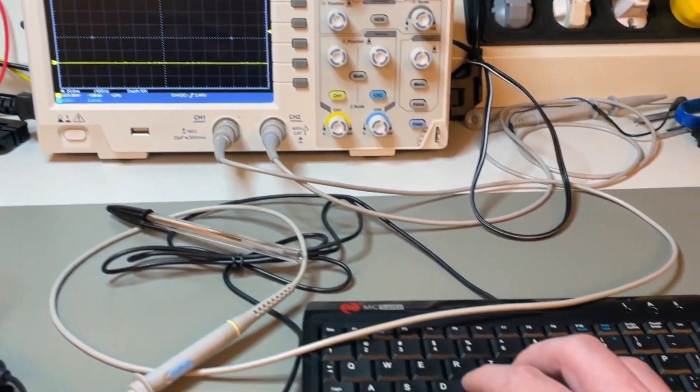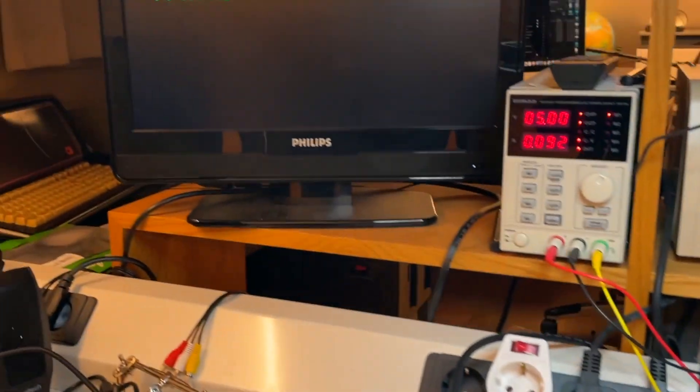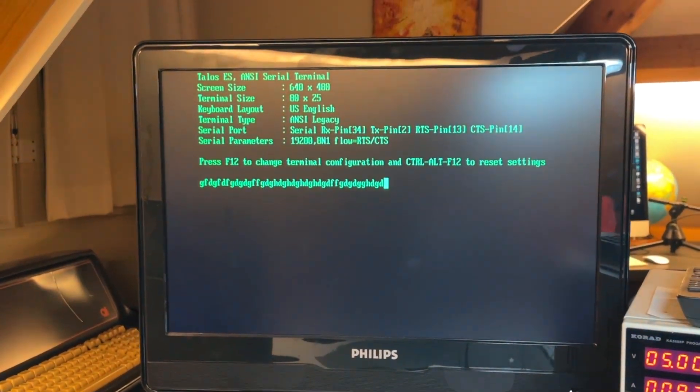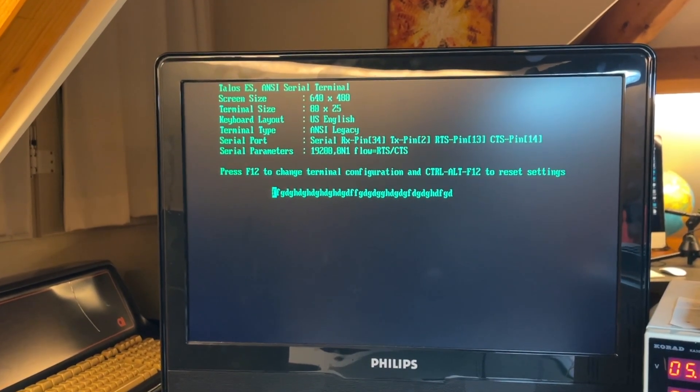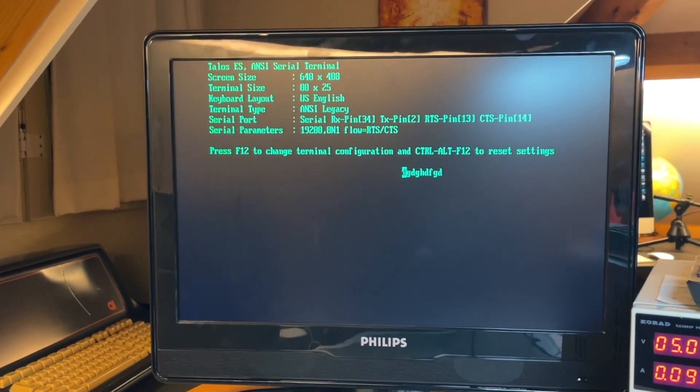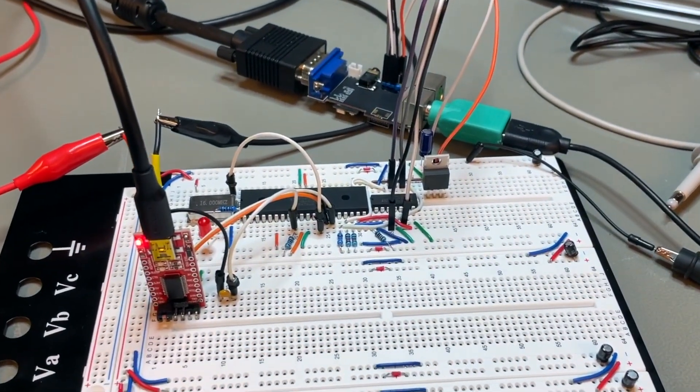So if I go to the keyboard now and I just type nonsense, it echoes back to the terminal the data it has received. That's basically where I am right now.